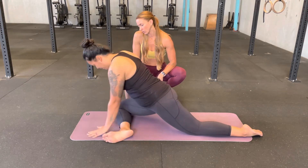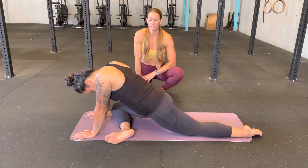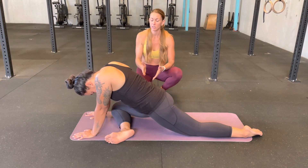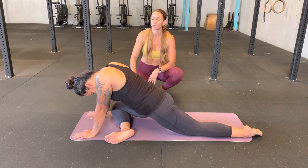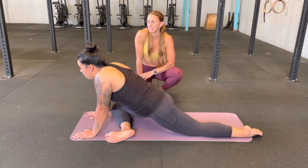Now she's going further forward to get more of a stretch, and that's often how stretching works. You start with the easiest version and as you feel those muscles melt and give in, you can move a little bit further out. Spend some good time in this stretch because the longer you're in it, you'll feel some of those muscle fibers release and lengthen.